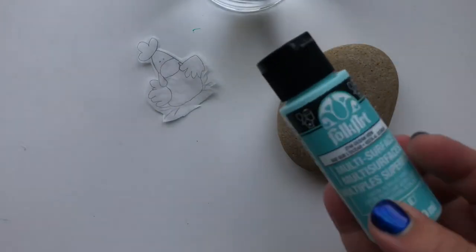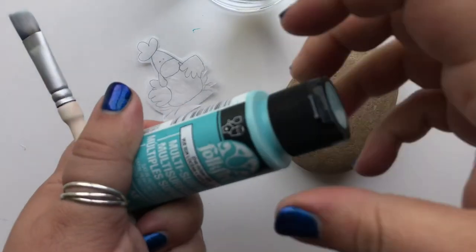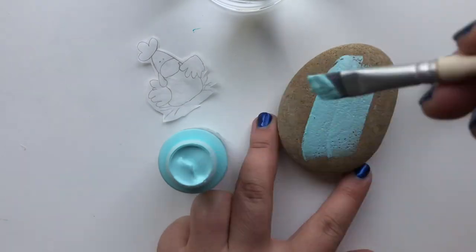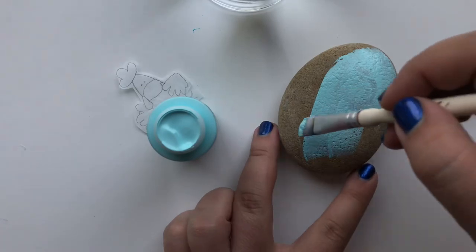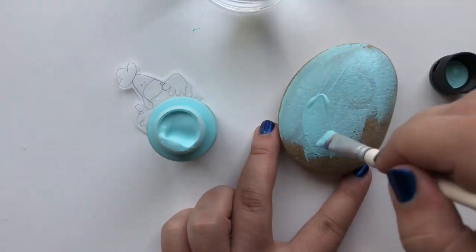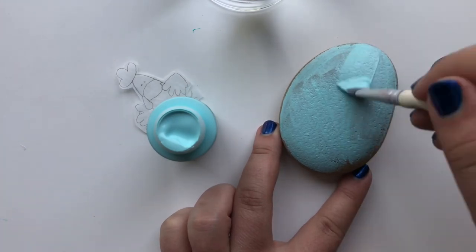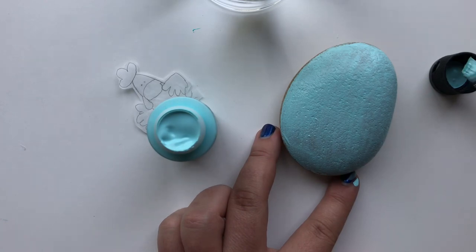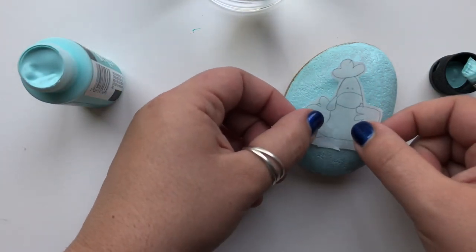Once your image is cut out, it's time to do a base coat on the rock with your favorite multi-surface paint that likes to stick to rocks. I'm a big fan of Folk Art multi-surface. I'm using this pretty light blue color to give it a good base coat. It's important that this is spread really thin so it's not too sloppy but it's still damp when we apply the image.